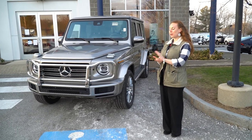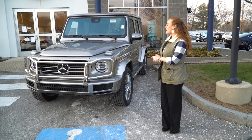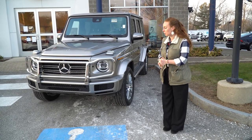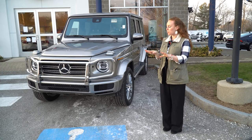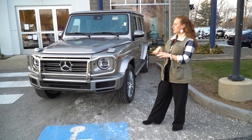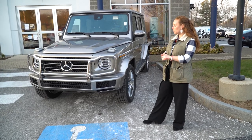Hi, everybody. This is one of our brand new G550s that you see here. It is in the stunning Mojave silver color, which is absolutely gorgeous. It doesn't matter what time of day or what lighting you find it in. It is a traditional G-Class, and it does have that beautiful, classic, unique square look.